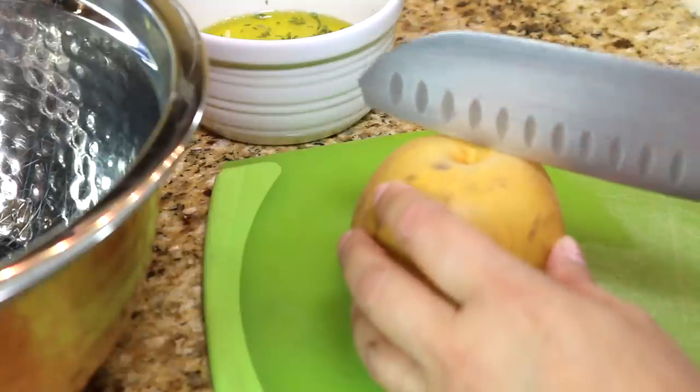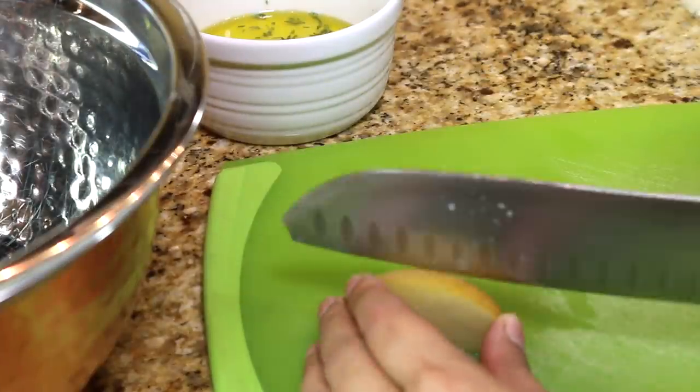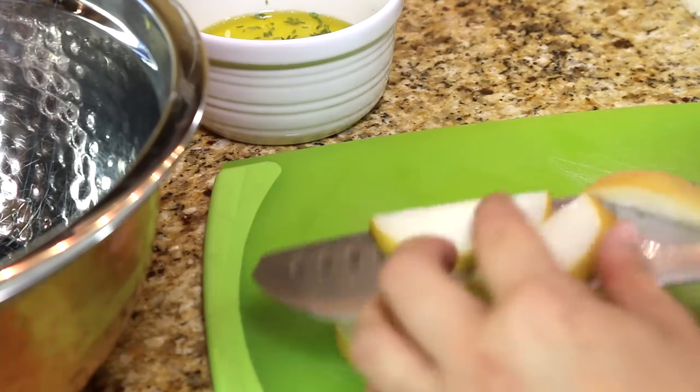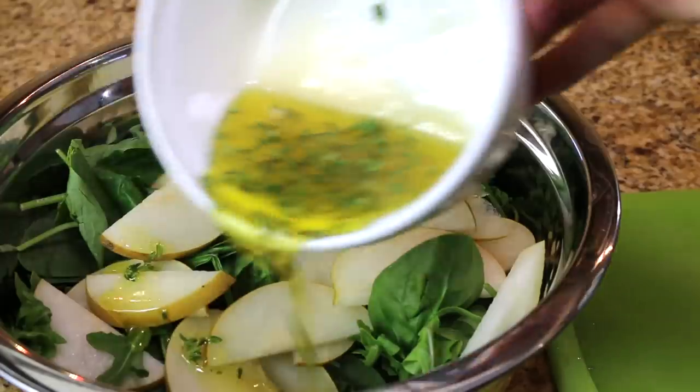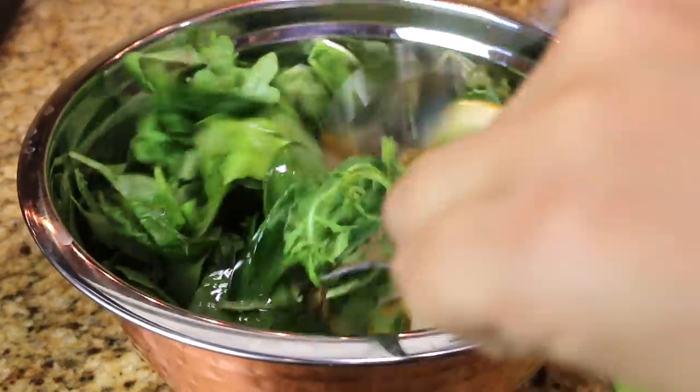The great thing with salads is that you can always prepare them ahead of time. I just have to cut the pears and put in the cheese and the other stuff. Then right before I serve it, I can just toss it in the dressing and it's ready to go.